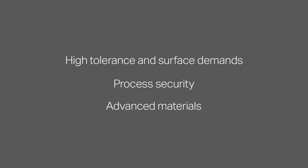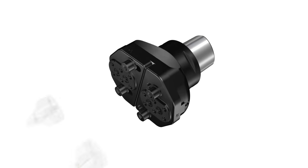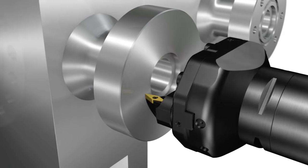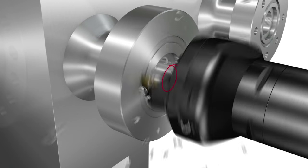Typical challenges are high tolerance and surface demands, process security, and advanced materials. Spiro grooving is a sophisticated manufacturing process for 23 degree API seal ring grooves. The method is used with a boring tool system and utilizes a spirographic toolpath to create a grooving operation in a taper.